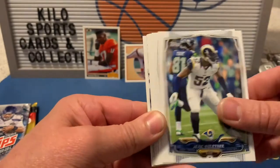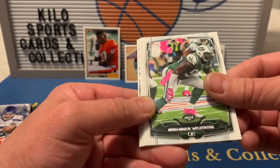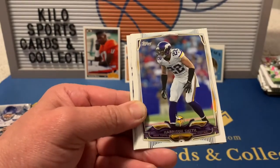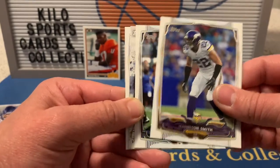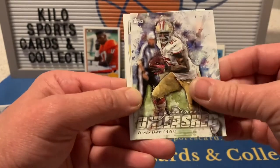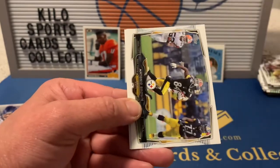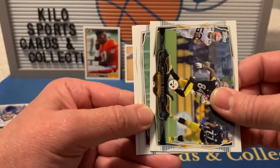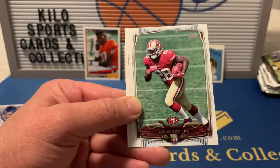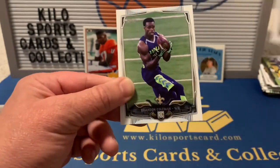2014 Topps football first pack: Alec Ogletree, Brian Hoyer, Muhammad Wilkerson, Harrison Smith, Darren McFadden, Vernon Davis Greatness Unleashed, Marion Grice Power Players, a Carlos Hyde rookie, and a Brandon Coleman rookie.